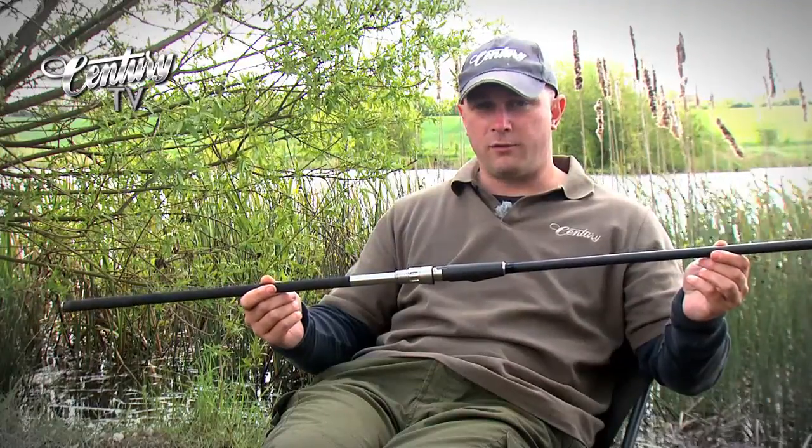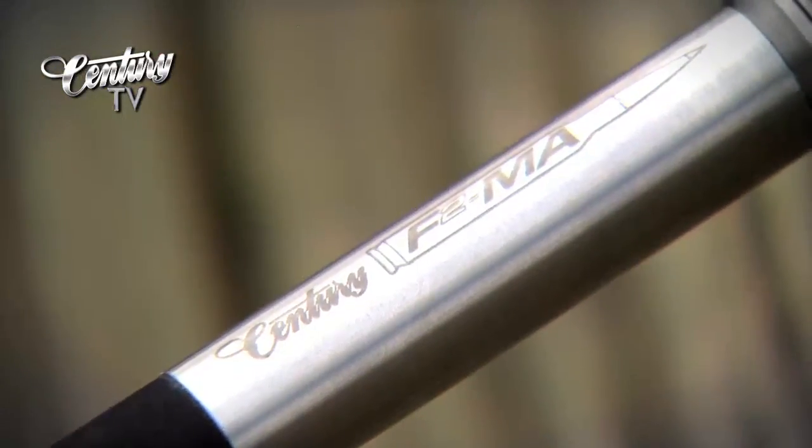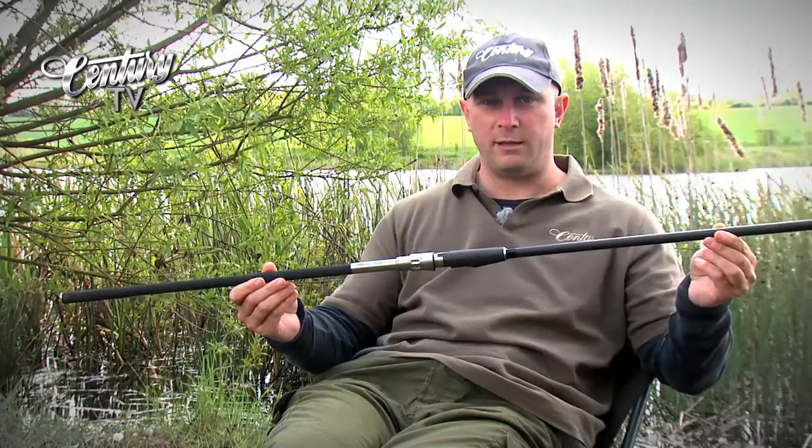If it's a casting tool you're after, it has to be the Sentry FMA. For big pits, long range fishing, heavy leads, heavy shock leaders, this is the ultimate tool. They'll take huge amounts of abuse, these rods — anything you want to throw at them, they will handle with ease.